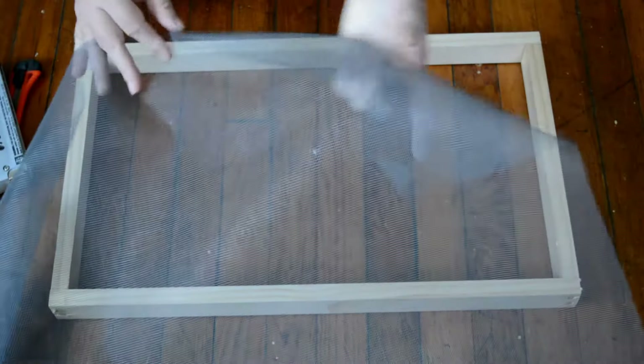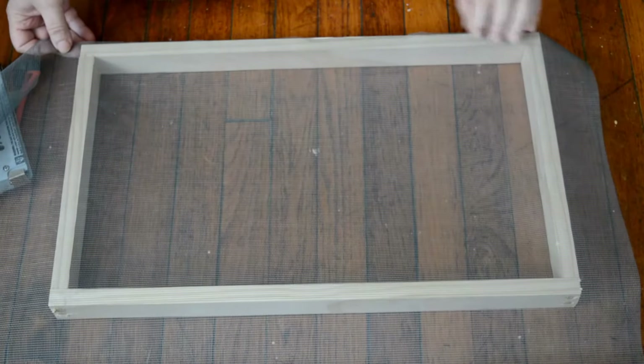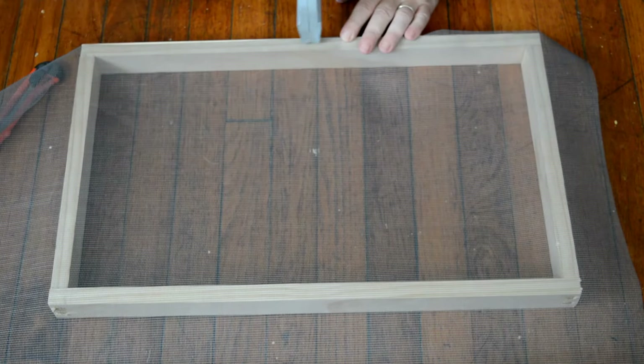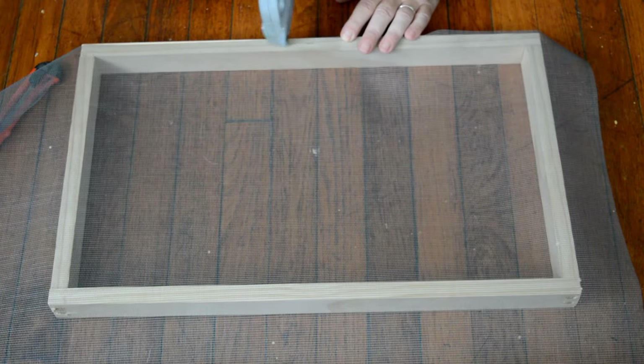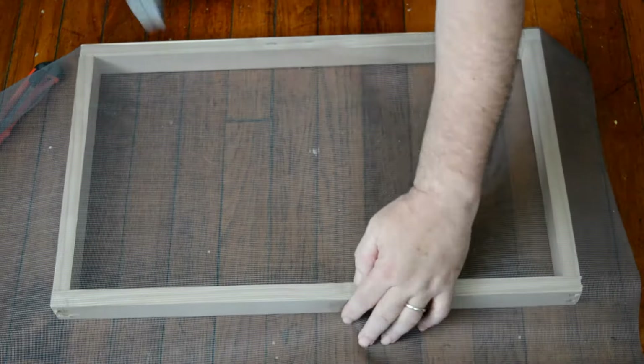Now that I've got the frame, I'm going to go ahead and cover it with just normal screening material. This is the same stuff you would buy if you had to replace a screen on your house. This particular screening material is fiberglass. I've chosen to use that rather than aluminum, because I don't want any problems with the metal, and because the paper pulp will peel off of this easier.